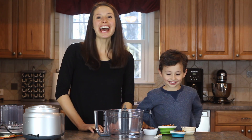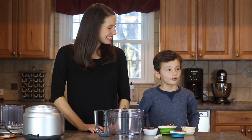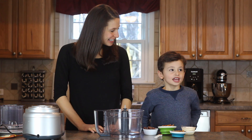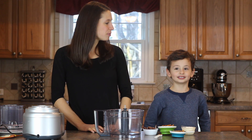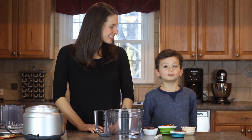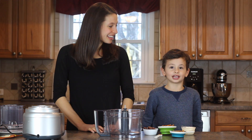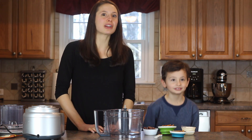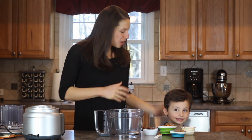Hi everyone, welcome to our kitchen. Today what are we making, Jack? We are making golden snitches. We're big Harry Potter fans over here. We just finished the third book of Harry Potter and today's our Harry Potter night. We're going to have a movie night and watch the movie. We have all this fun Harry Potter food, so tonight we're going to do some golden snitches.